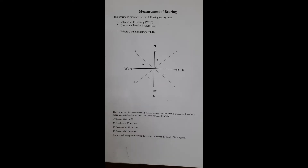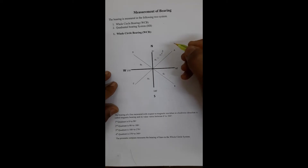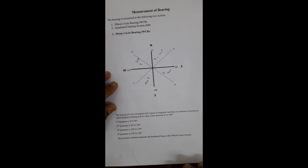In the figure, stations A, B, C, and D fall in different quadrants: station A falls in the first quadrant, station B in the second, station C in the third, and station D in the fourth quadrant. The whole circle bearing of a line is the angle of that line from north in a clockwise direction. So theta1 = 45°, theta2 = 150°, theta3 = 210°, and theta4 = 340°.